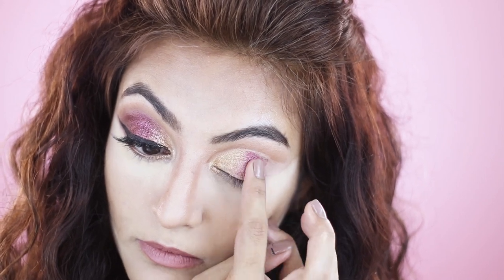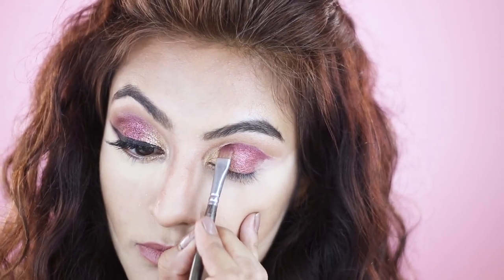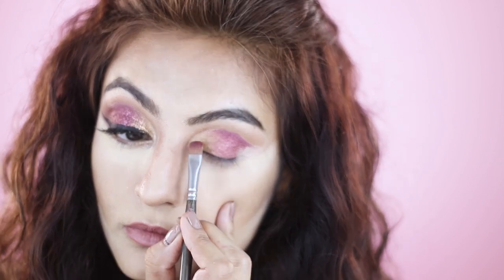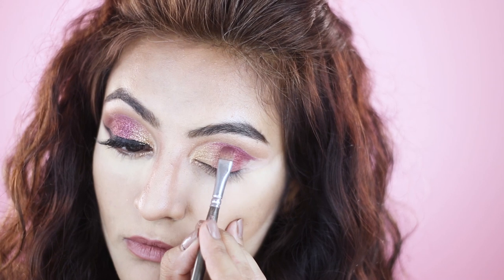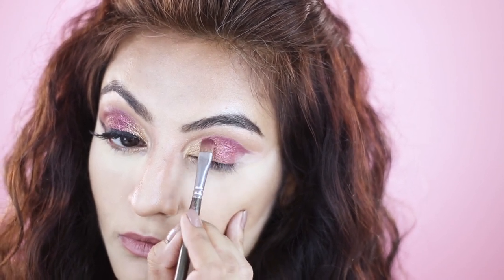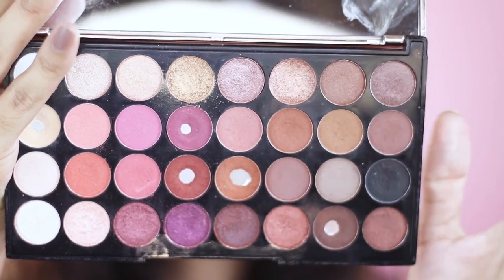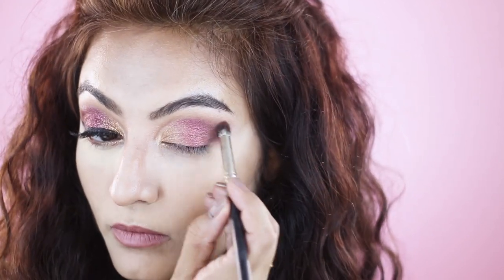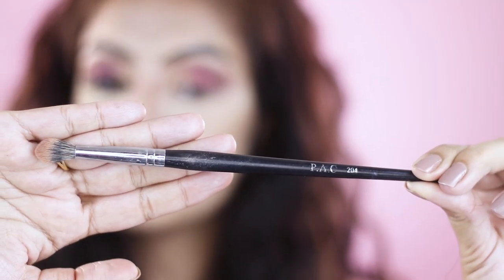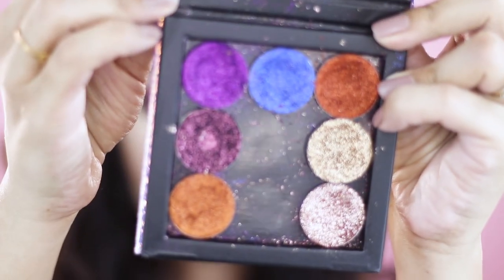Next I'll alternate between tapping and swiping motions to blend both the shimmers together. Then with the BAC 228 brush I'll take a mix of the darker and lighter browns and place them on my outer V. Once I've placed the colors where I want them, I'll start the blend using the BAC 204 to smoke out the crease and blow it out.